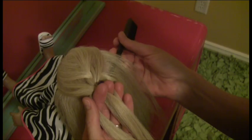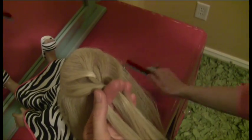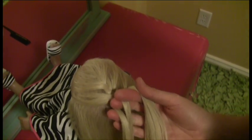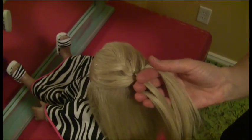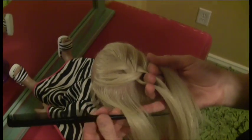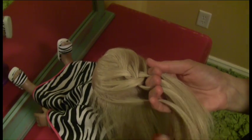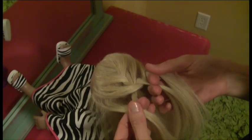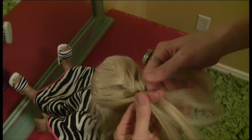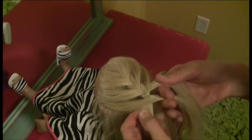We're going to do the exact same thing, joining the right section with the right piece of hair on the braid, and crossing over the middle. And we progressively go down the head until we start to form that French braid. The left section joins that left piece of the braid, and crossing over the center.